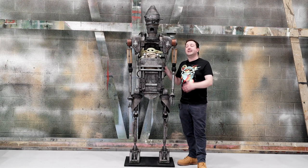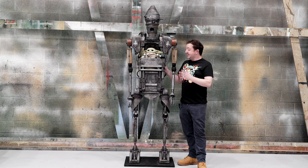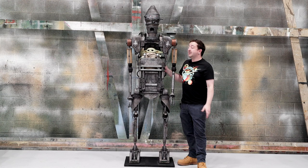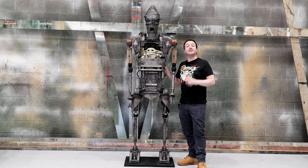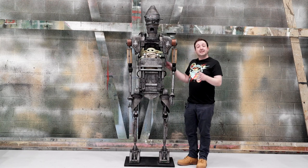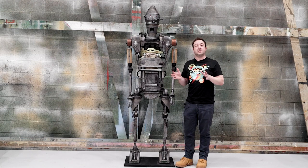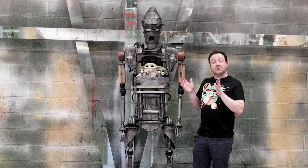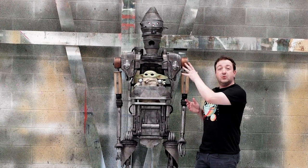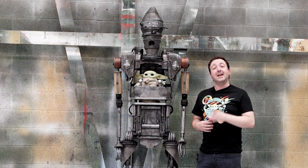Hello friends and welcome back to House of Props. As you can see I have IG12 and Grogu standing next to me. This project took me over 4 weeks to build and another to paint. It's made completely of EVA foam, some wood pieces, and some PVC. Since it's such a large build I'm going to split it up into multiple videos over the next couple of weeks. So this week I'm going to focus on showing you how I built the head and how I incorporated some LED lights into it. Let's get started.